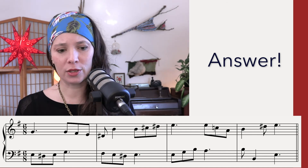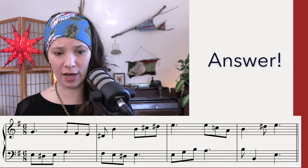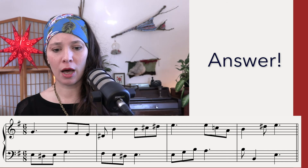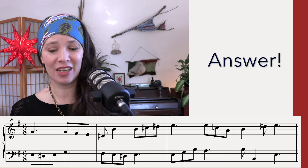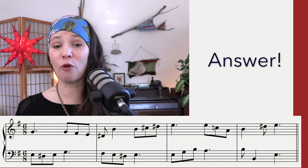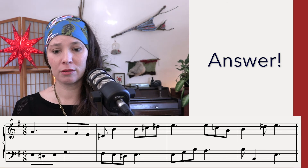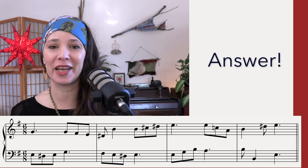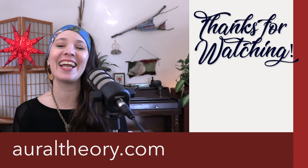Let's talk through it real quick. So we start on a one triad, stepwise motion and then the five — kind of back to a one, but without the third. Melodic minor — hopefully you got those accidentals. Back to the one. Here is the four. And I just noticed that I have parallel octaves. Oops. Okay, that is it.